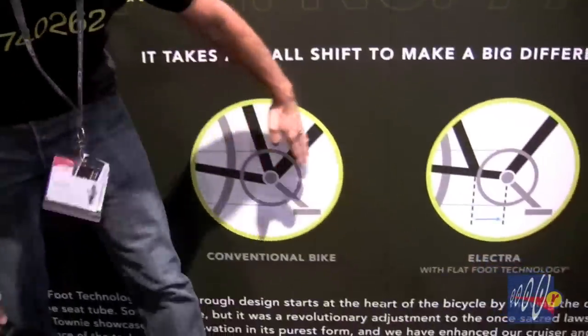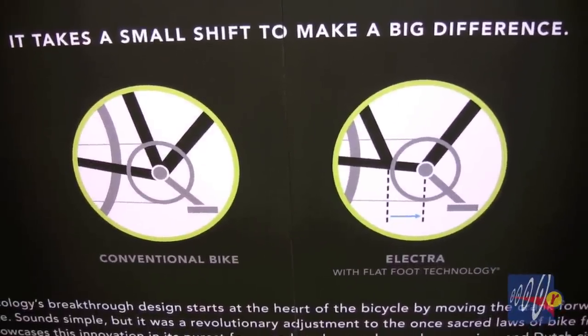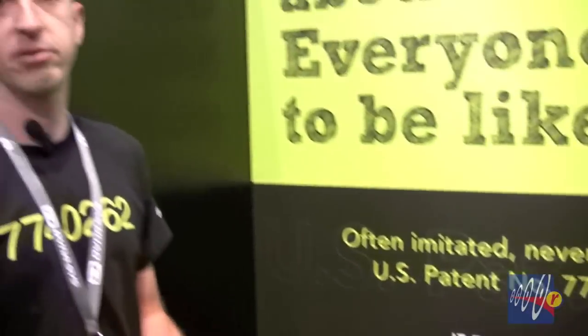One of our big pushes at Electra this year is the new Towney patent that we recently issued. The Towney bikes were introduced by Electra back about 7 years ago and we just recently issued a US patent for our innovative flat foot technology. What this technology does is push the bottom bracket forward by a few inches on our bikes, which allows for a much more comfortable ride. It allows the dealer to only have to stock one size frame because one size truly does fit most, and for the rider it gives them a more stable lower riding position — great for people who may not feel super confident when they're on their tippy toes.